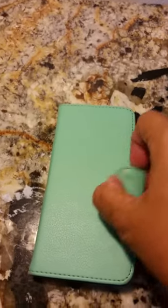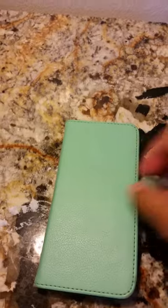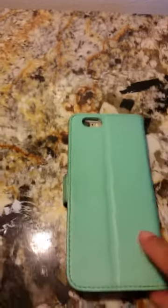So let's start out with the features. You have this magnetic little clip here, so it keeps it nice and enclosed. It's very well protected — you're able to still use your camera perfectly, no problems, and you don't have to take anything out.